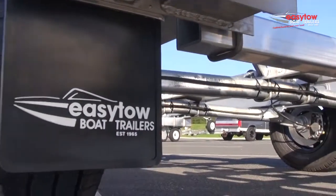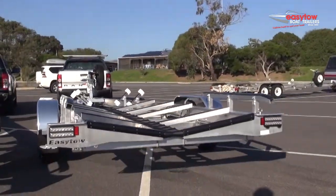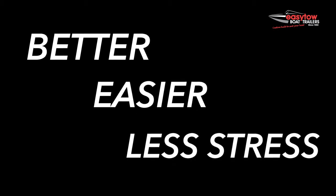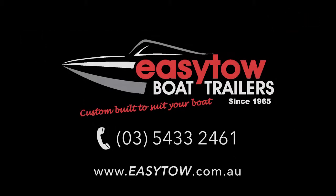So there you have it, just one of many features of the EZ-Toe trailer range. Put simply, EZ-Toe trailers are better to tow, easier to maintain and provide less stress at the ramp, giving you more time on the water. To find out more about the EZ-Toe range, check us out online, give us a call or visit one of our dealers.